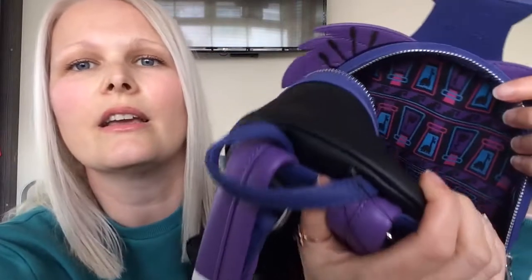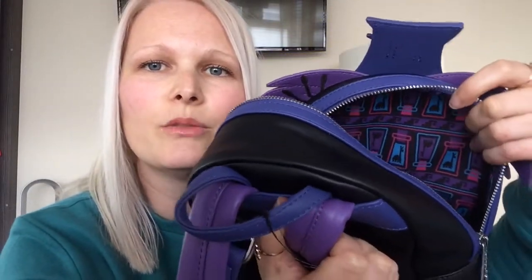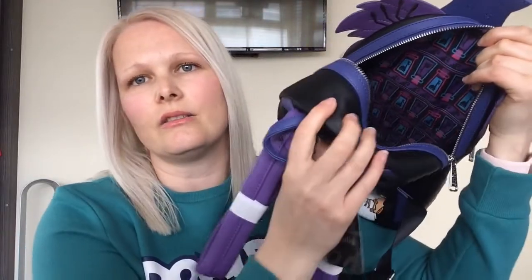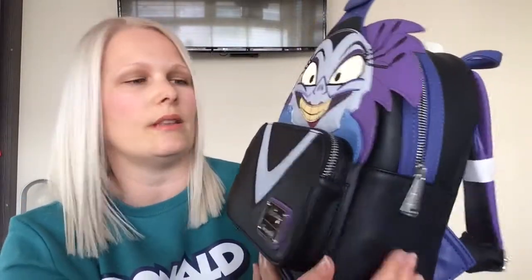So here you go — you can see the llama potion bottle there in a print, and that is on the whole of the inside. Fabulous. There is an inside pocket, which is great. Always love extra pockets. This bag doesn't come with the side pockets, which is a shame.